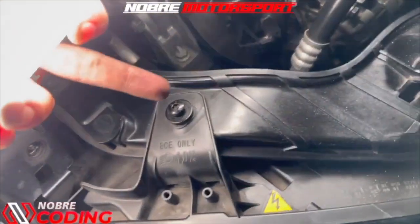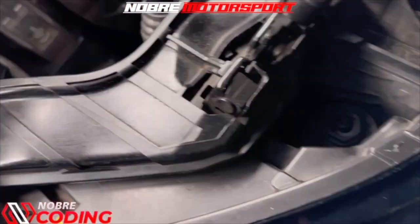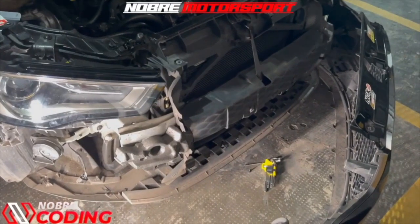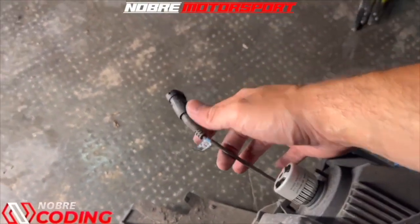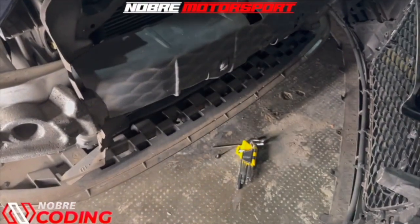I'm going to reassemble the headlight back to where it came from. I'll attach the bottom screw again and the one at the top. Now the first step is to plug in the headlight, then fit the bumper back in.